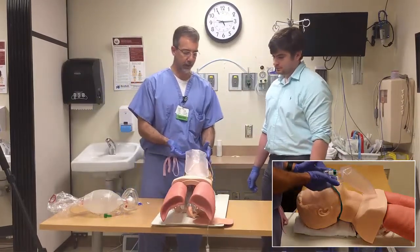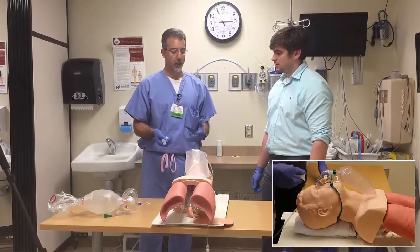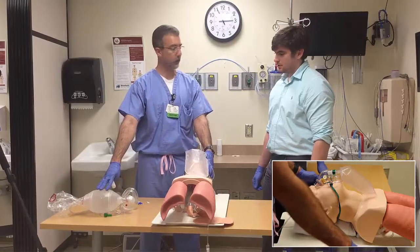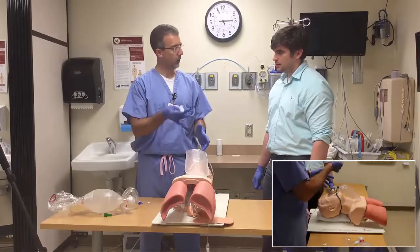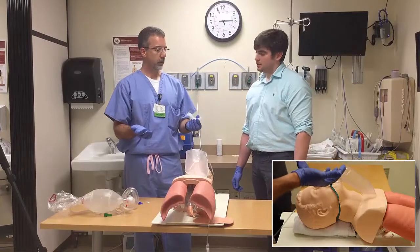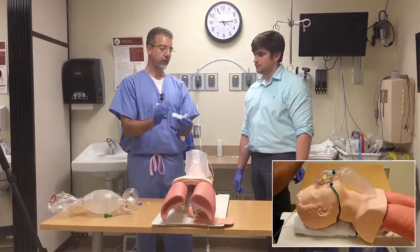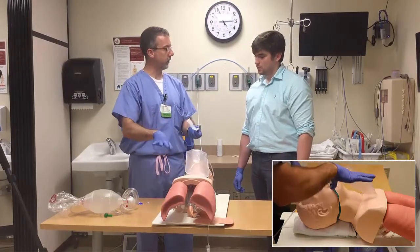The next step: if they don't have an intact gag reflex and you need to open their airway further, you've done the jaw thrust, put the nasal trumpet in, and maybe tried positive pressure ventilation with the bag and mask but are unable to move air — you can then proceed to placing an oral airway. An oral airway comes in multiple sizes and has channels down the side allowing passage of gas around the plastic, allowing gas from the mouth to get around the tongue and into the airway.